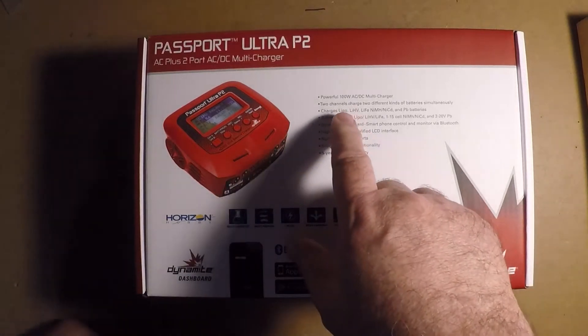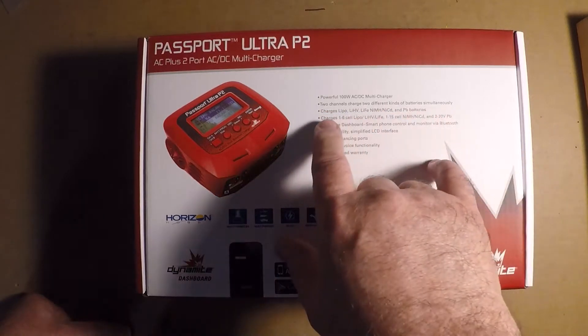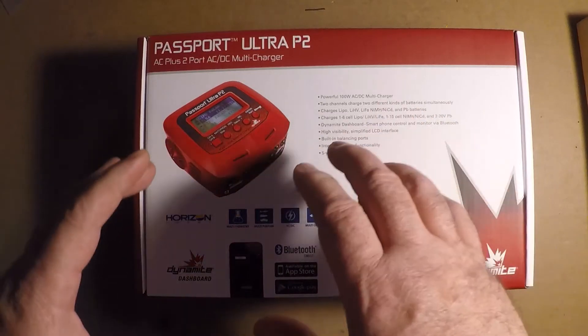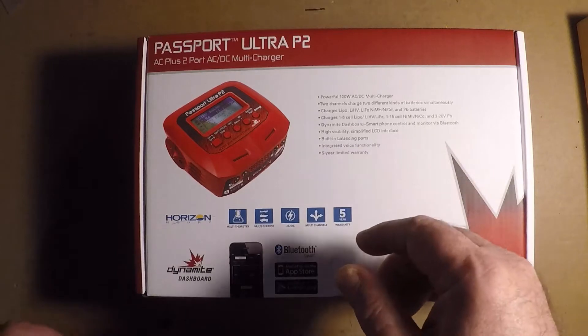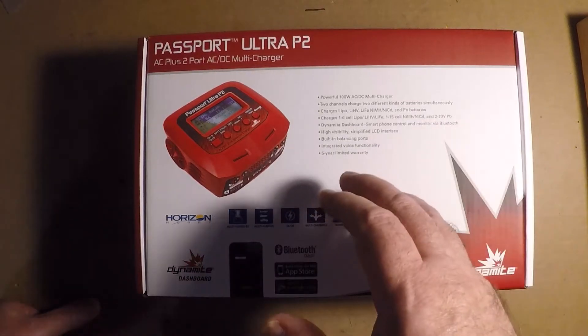It's a 100-watt AC/DC multi-charger with 2 different channels so you can charge 2 different battery types — whether you have a LiPo, Nickel Metal Hydride, NiCad, or BP which is Lead Acid. Not too many people still use Lead Acid unless they have them in their starter boxes, but most go to LiPo anyway.